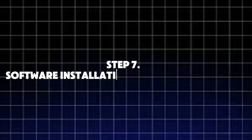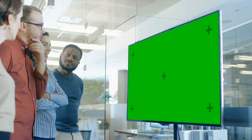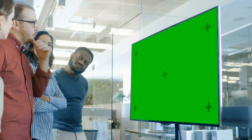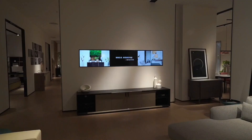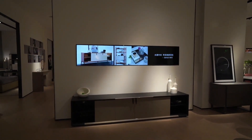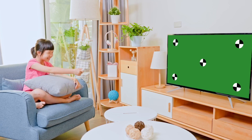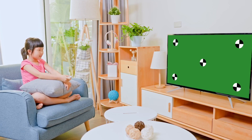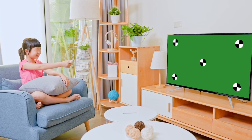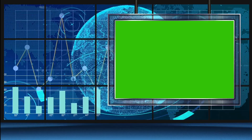Step 7: Software Installation and Smart Features. Modern LED TVs are more than just screens — they're smart devices. After the hardware is built, it's time to install the operating system and smart features. Most smart TVs today run on Android TV, WebOS, Roku, or Samsung's Tizen OS. These systems allow users to stream Netflix, YouTube, and other apps without needing extra devices.